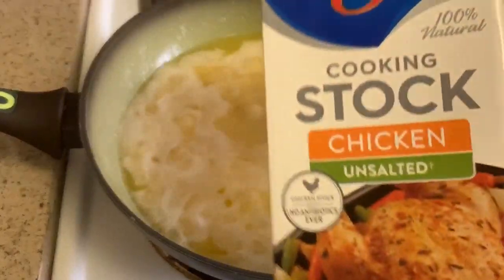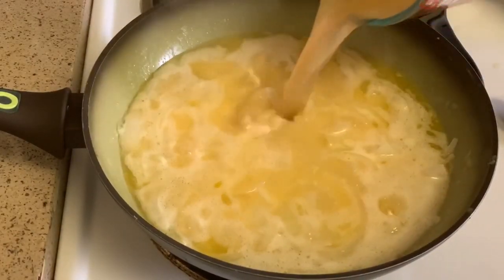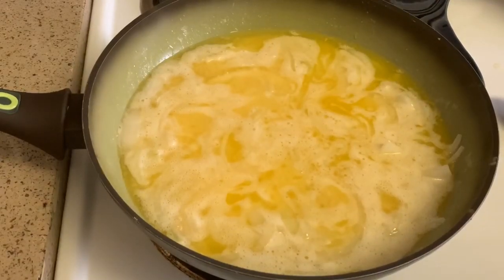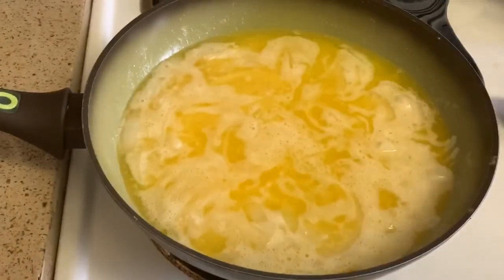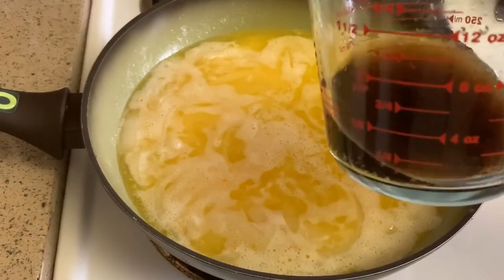I'm adding one cup of chicken stock — I just measured it out and I'm pouring it in so everything gets hot together. Next I'm adding four ounces of Coca-Cola, measured out.